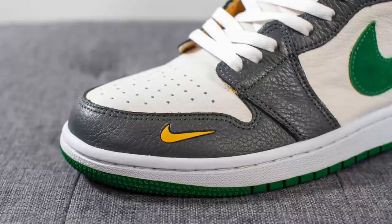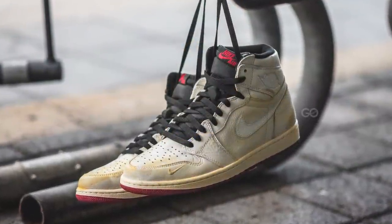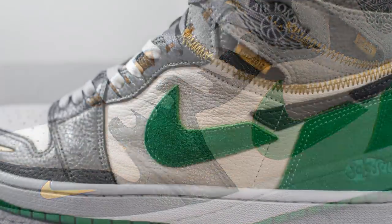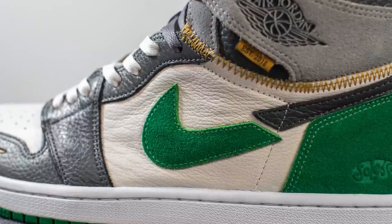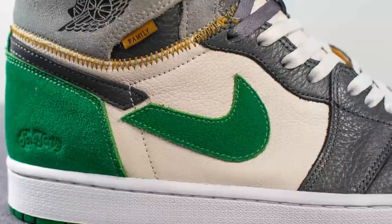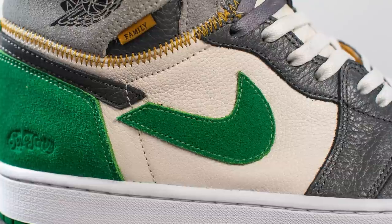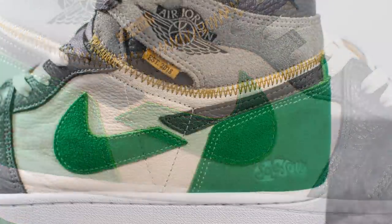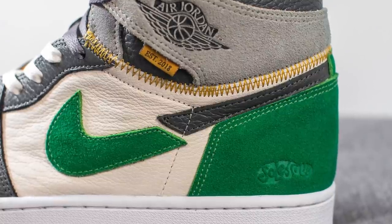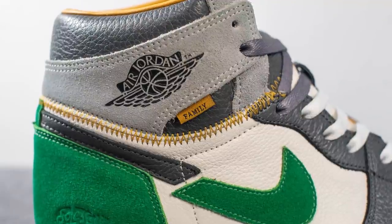Wrapping around the front toe box, this is covered in a tumbled dark gray colored leather. On the lateral side we have this gold swoosh, which is a nod to the Nigel Sylvester Air Jordan 1. This gray leather runs up the center of the shoe where the eyelets are, and below this we have more of that sail or cream colored leather. One of the most unique aspects of this shoe is the swoosh — it's split down the middle, something I don't think I've ever seen before. The front half is constructed using premium green colored suede and the back half is that same gray leather.